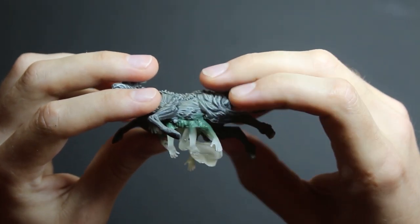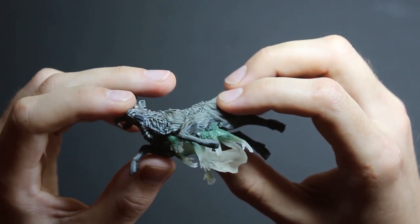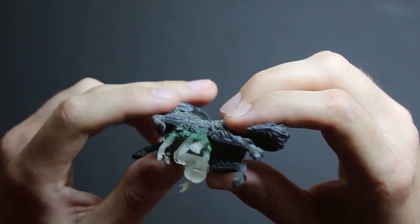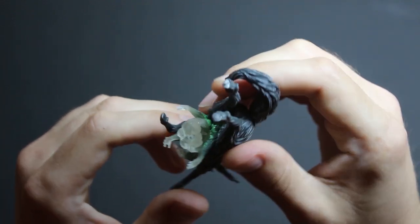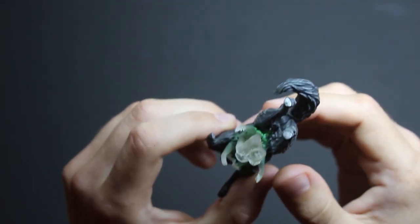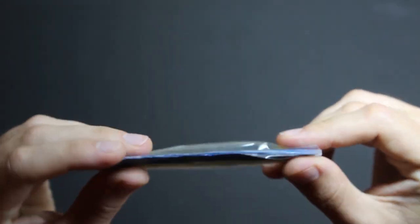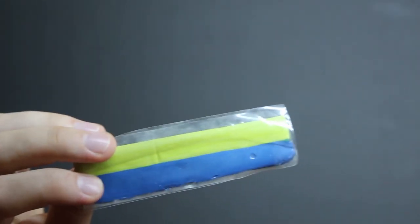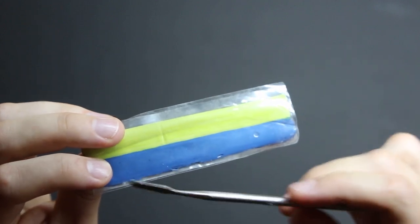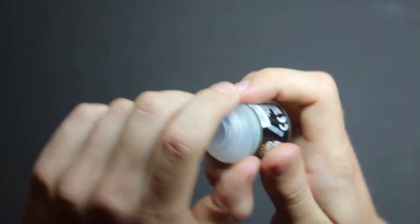I will now show you how I put together this top part of the model. You can see I used some green stuff to make the model seamless. This green stuff is a really great product — it's a two-component product of green and white. You smash it, you mash it together and it will be really formable. I use this stuff a lot and I also have some special tools. I will also use this liquid green stuff.